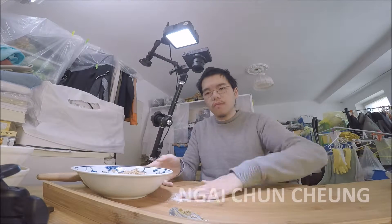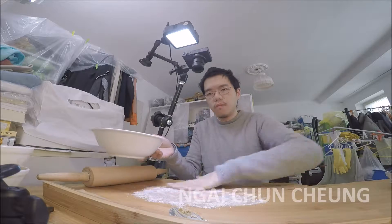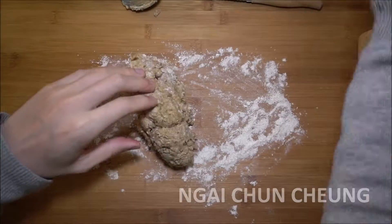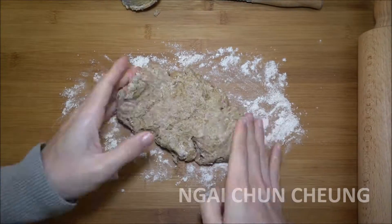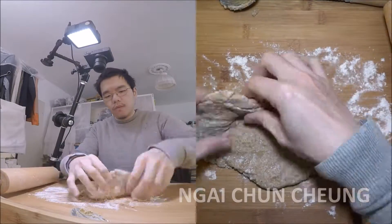I spread flour on the table to make the table less sticky for the dough. I take the dough out of the bowl on the wood surface. The ingredients are getting evenly distributed by folding the dough several times.